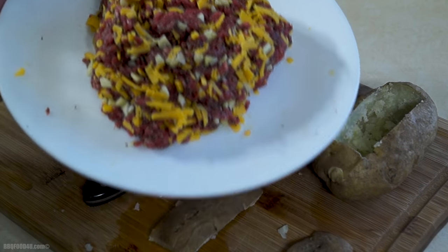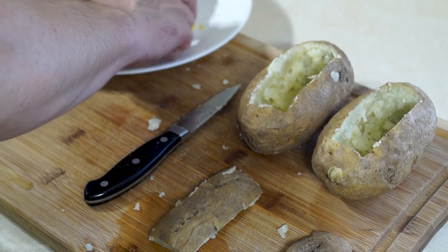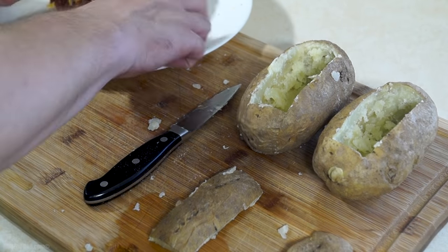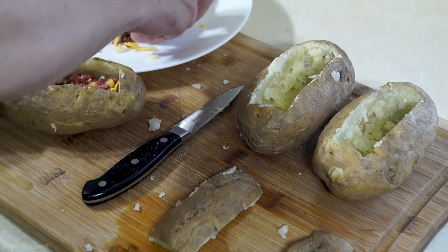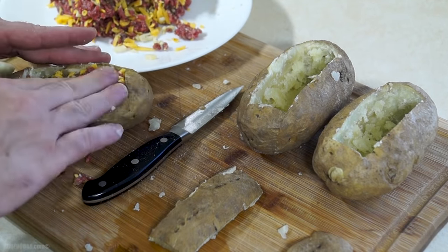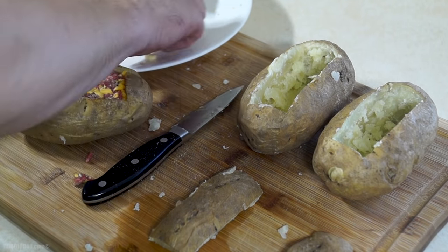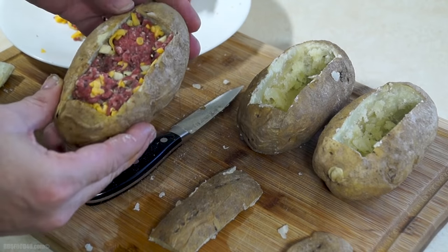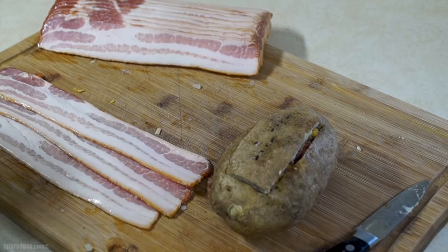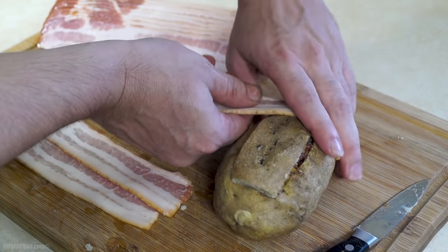Once you have the potato all cleaned out, take your burger mixture and start filling it up, slowly pressing it in. Once the potato is fully stuffed, place the lid back on and start wrapping it with bacon. Place the bacon at one end of the potato and slowly start wrapping it around, pulling firm.